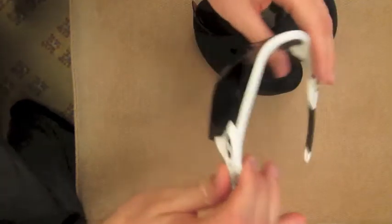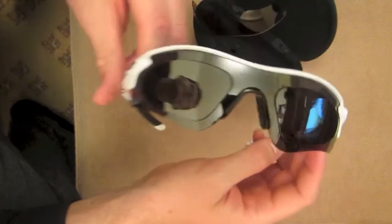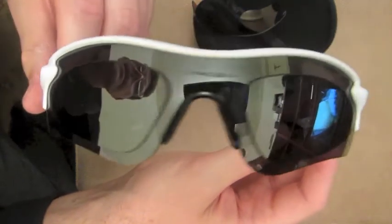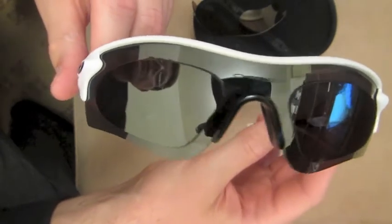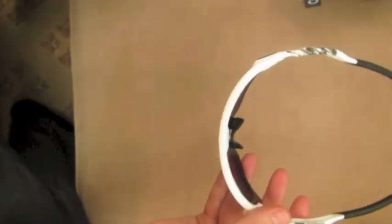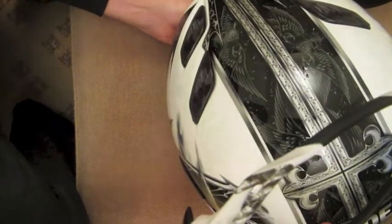You can see the Radar Lock — you might just be able to tell there are actually prescription lenses in there. They have a cutout there. They do cost an absolute fortune, but they are really, really nice looking. I've got a set of glasses, and of course they do match the helmet — that's the idea, is that they match the helmet.